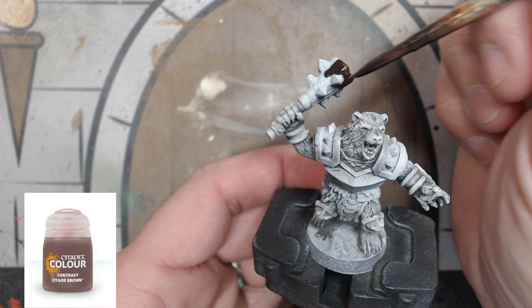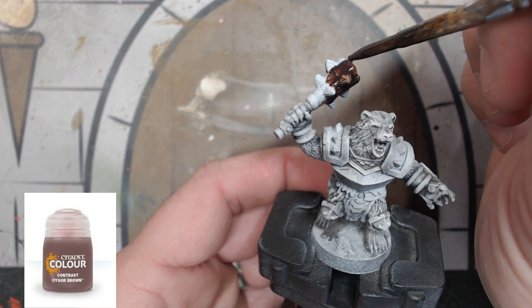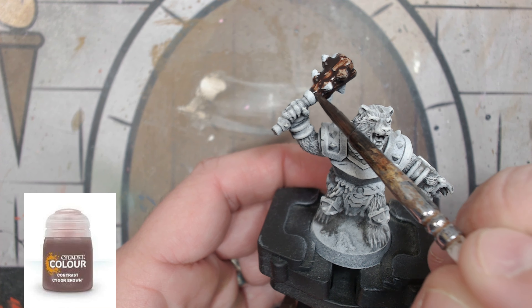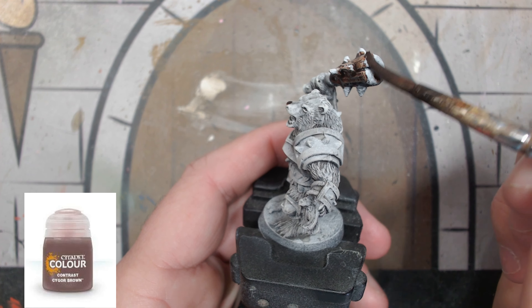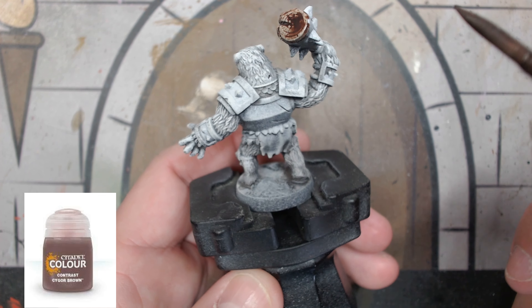Now, that's what I filmed over a year ago — I just realized I never finished painting this miniature. I thought I had finished everything, but I didn't. So now we're back with the new camera and the new way of doing things with some speed paints. We're going to use Tiger Brown on our club area.